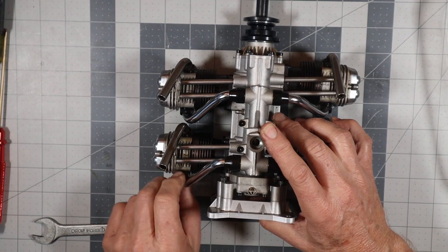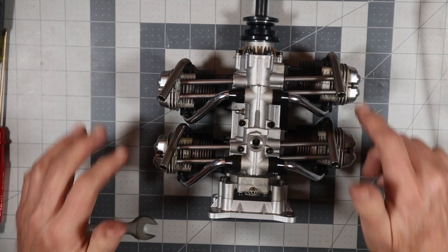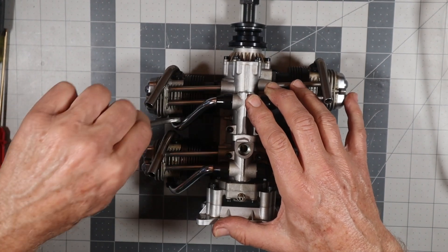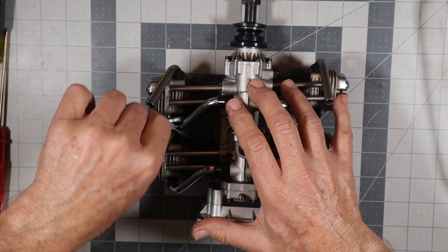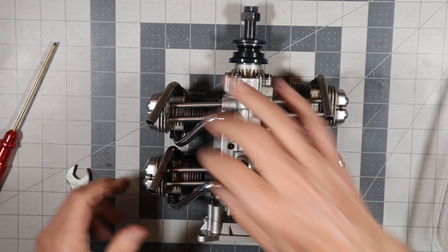Since this is upside down, this is cylinder one, two, three, four. I'm going to run to the kitchen real quick and grab those bins so I can start taking off the cylinders.